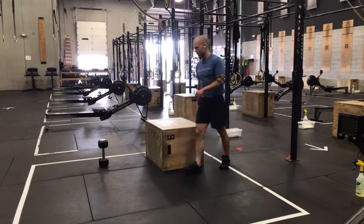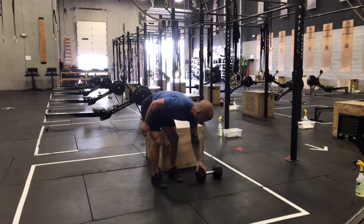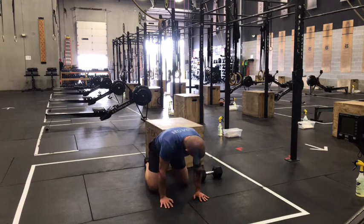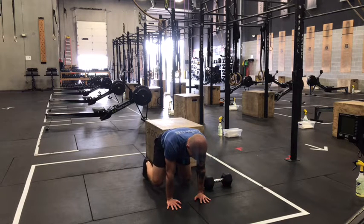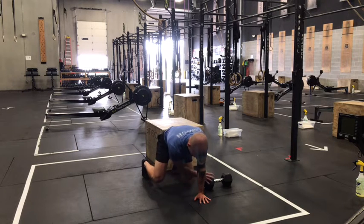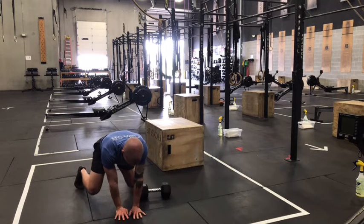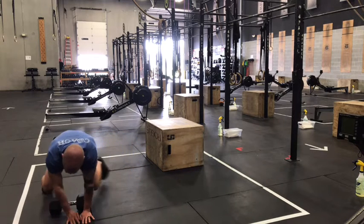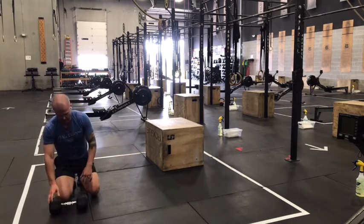After that we've got lateral bear drags — a core and shoulder movement. Turn your dumbbell sideways so that it's not very wide as you drag through. Knees are going to be about two inches off the ground. Keep that back flat and try not to roll your hips during these drags. Tighten down right before you reach over, pull across. Small steps over until that dumbbell is outside of your ribs, then reach over and pull across. You'll traverse side to side in your box for the duration of the minute.